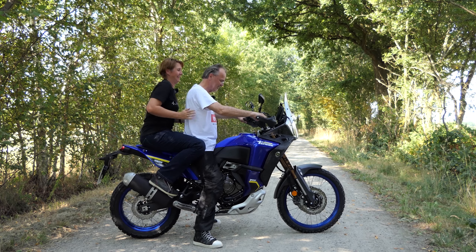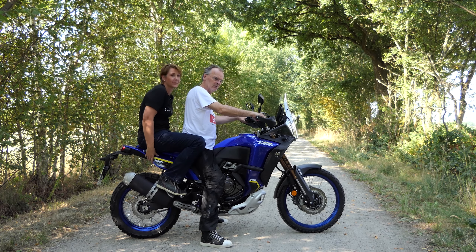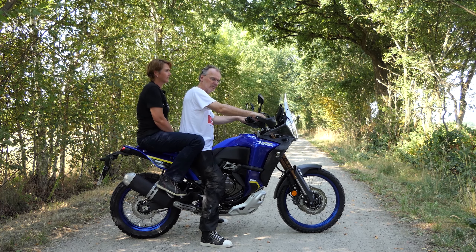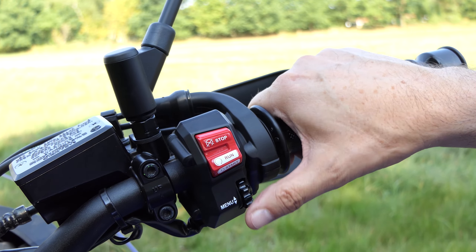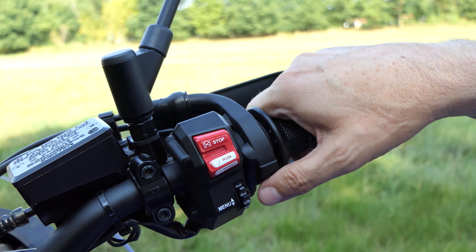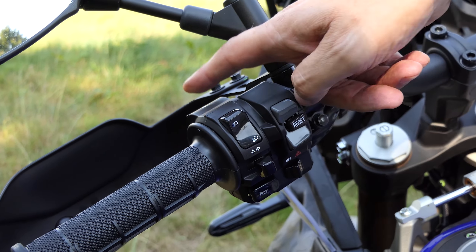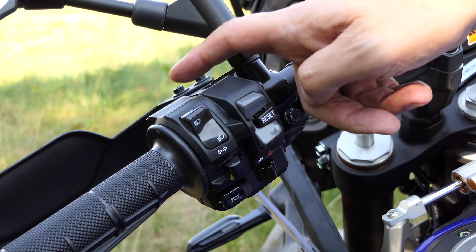Il World Ride è una grande motocicletta. Davvero grande e alto. Un passo di 1,60 m e un'altezza della sella di 890 mm lo rendono inequivocabilmente chiaro: questa macchina non è per le persone piccole. Lo abbiamo già notato durante il test della standard Tenere 700, ma nel World Ride il tutto sembra un po' più grande.